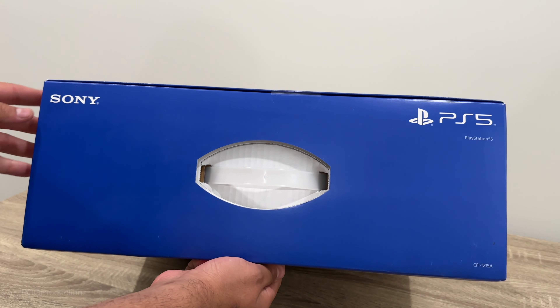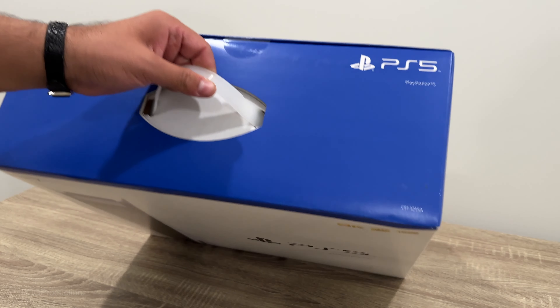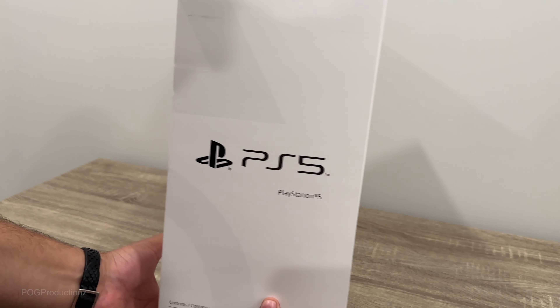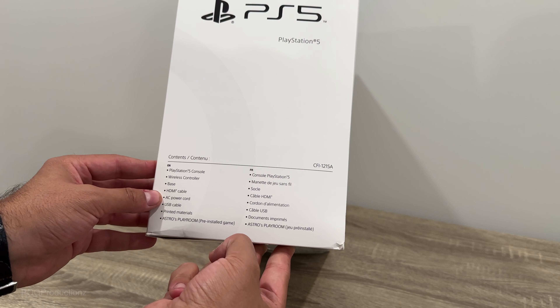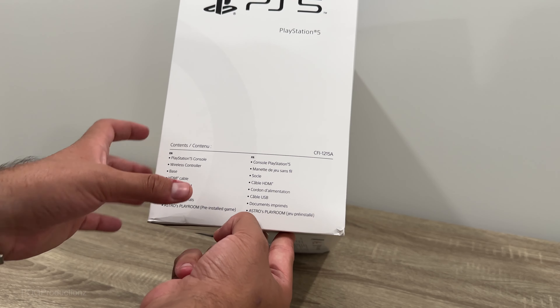Looking at the top, as you guys can see, we've got Sony, PlayStation 5, again the model CFI-1215A. On the right side, you can see the contents. So this PlayStation 5 includes the PlayStation 5 console, wireless controller, base, HDMI cable, AC power cord, USB cable, printed materials, and Astro's Playroom pre-installed game.